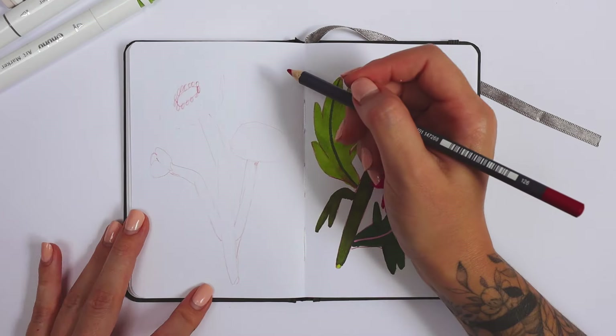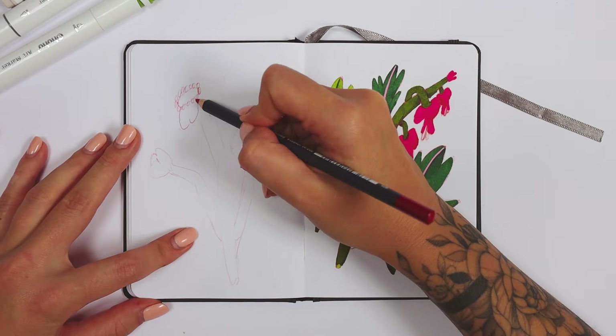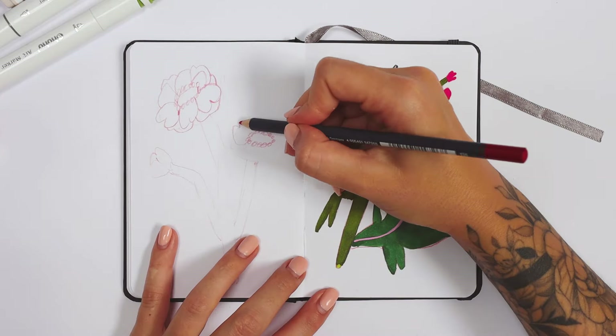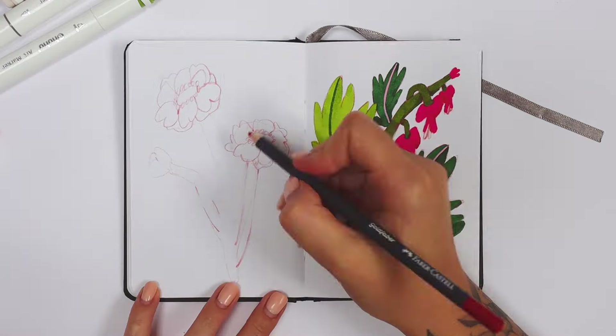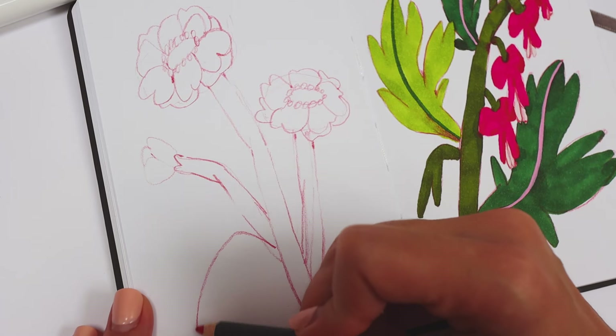The next flower is on its way. Botanical motifs are something I can draw endlessly, I guess — it is a 100% comfortable area for me. I like to take some inspiration from random botanical references and turn them into my own whimsical plants.